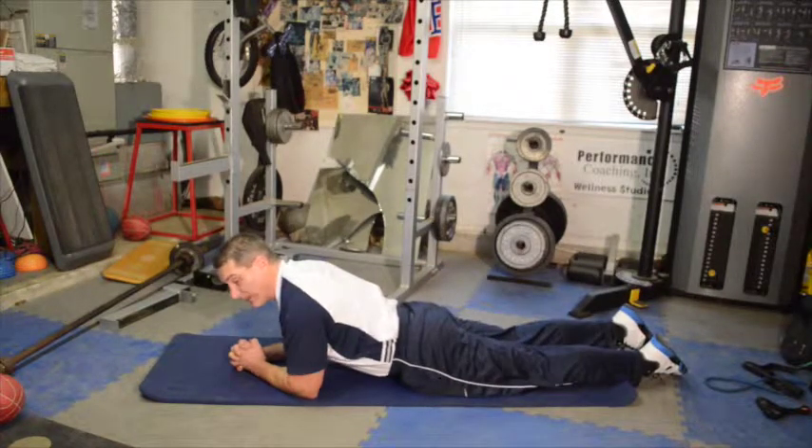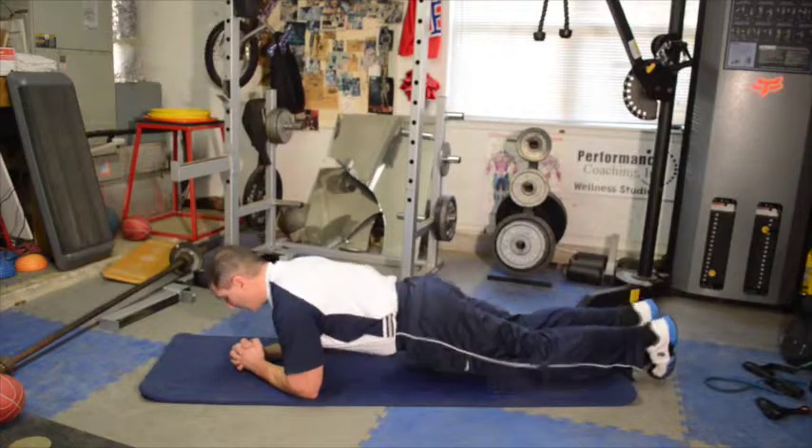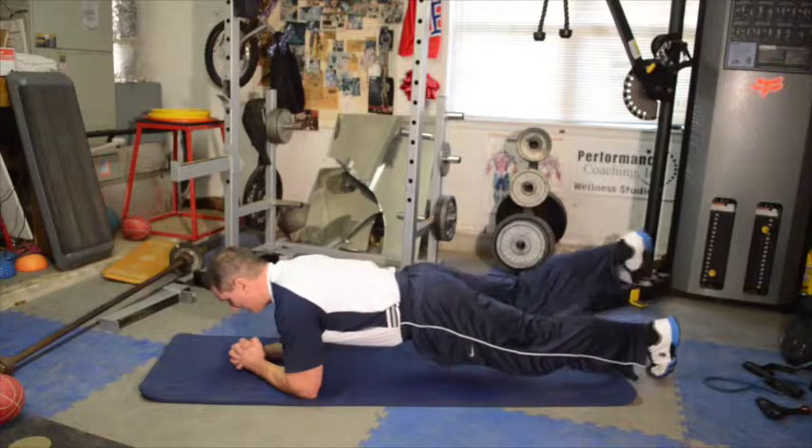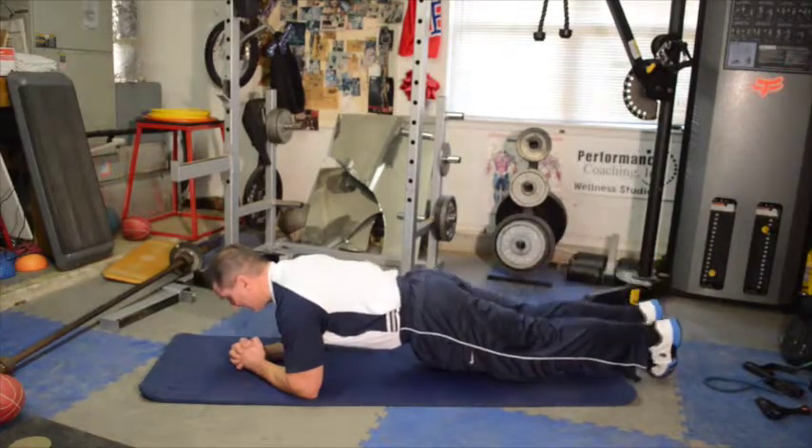Here's a really advanced one-legged plank move. I'm going to go up, and then out, and back in, and down. I'm going to go up, out, back in, and down.